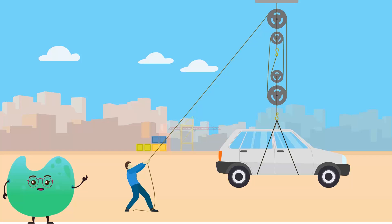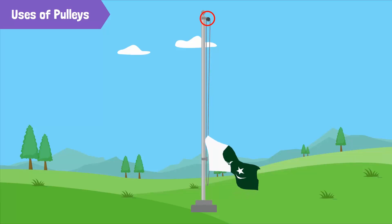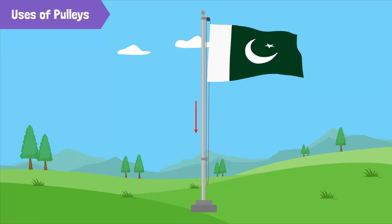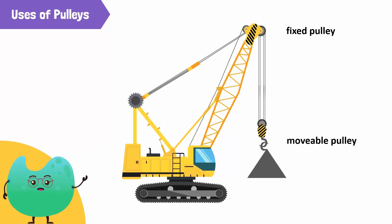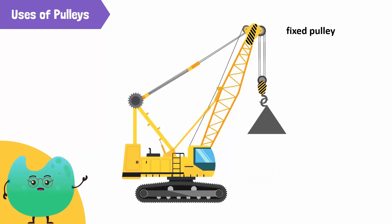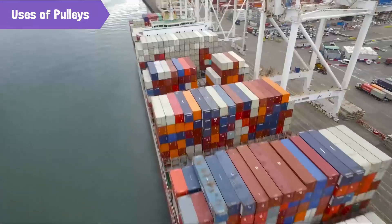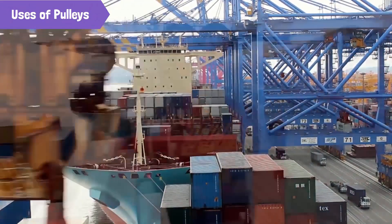Let's look at some other uses of pulleys. Besides wells, pulleys are used in flag poles — a pulley is fixed at the top of the flag pole, through which a rope passes, and the rope is pulled downwards from the other side to raise the flag. A pulley system, which is a combination of fixed and movable pulleys, is used in cranes to lift heavy loads. Pulley systems are also used at construction sites, ports, and shipyards to lift and move heavy materials.